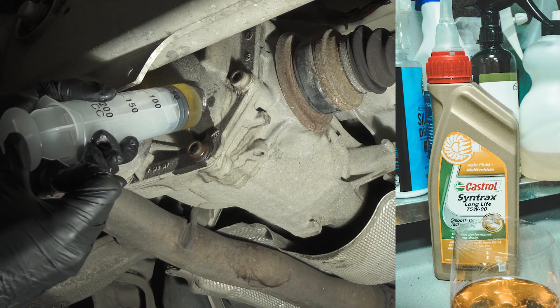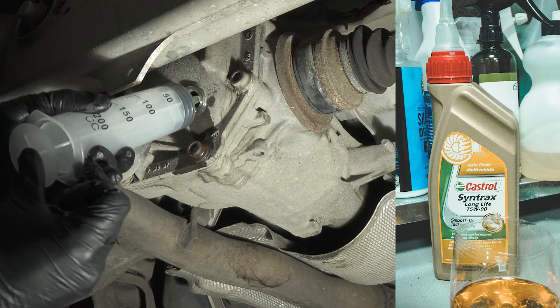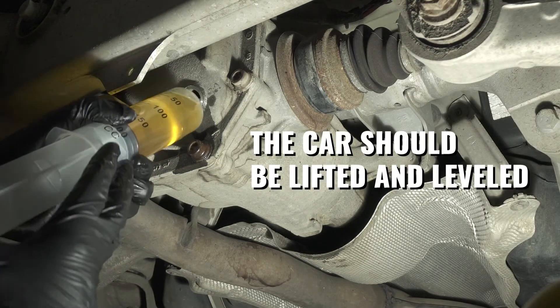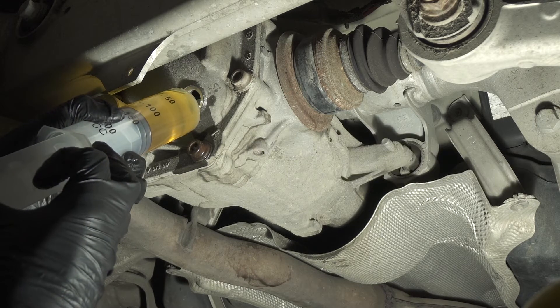You will be filling the diff with the new fluid until you see the oil coming out. The lower lip of your filler plug is the indicator that you have reached the filling capacity.